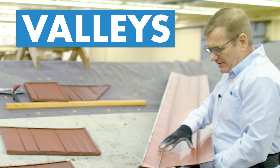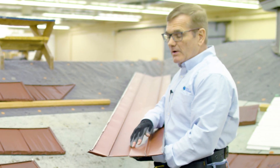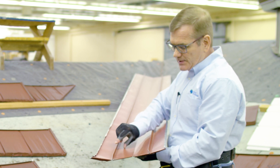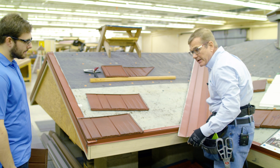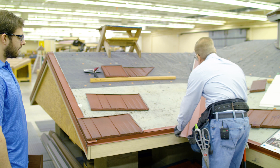This is the rustic valley — we also use it for several other of our shake profiles. It has two standing ribs that are about three-quarters of an inch high. When it comes from the factory, it's just going to have a squared-off end to the piece, so I'm going to put it in place.